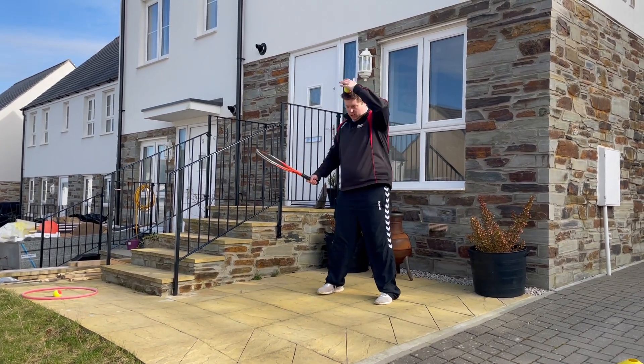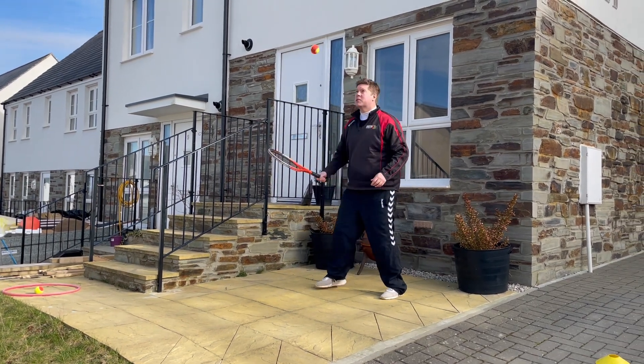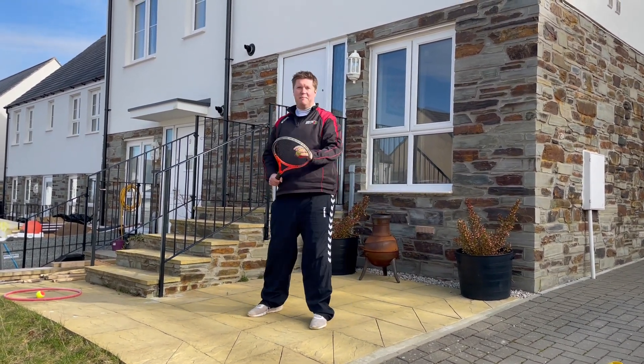If you get good at it, you can try and do a few more tap-ups. But as soon as you get out of control, make a sandwich and finish.